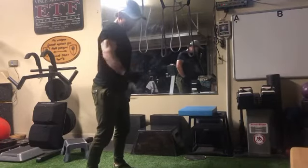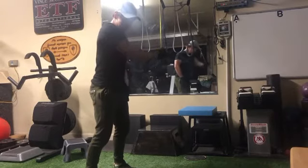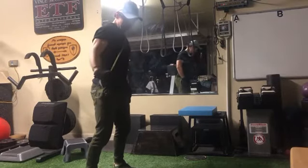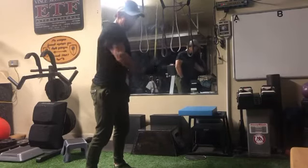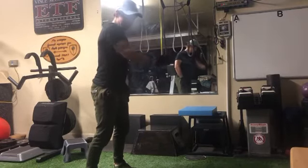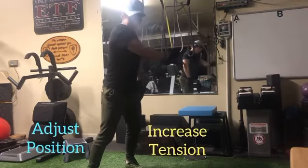After those six to ten reps, turn away from the anchor point as well as get further away from the anchor point to increase the tension, to emphasize the early phase loading part of the range of motion, or the stretch phase. Again, six to ten repetitions to your kinesthetic limit.